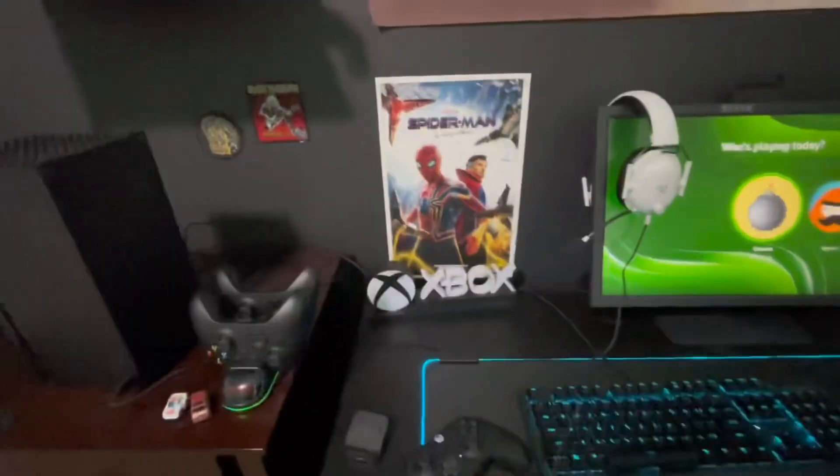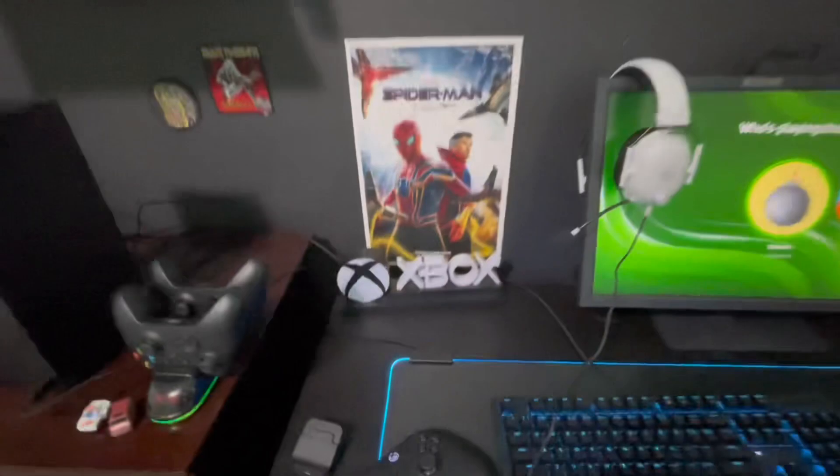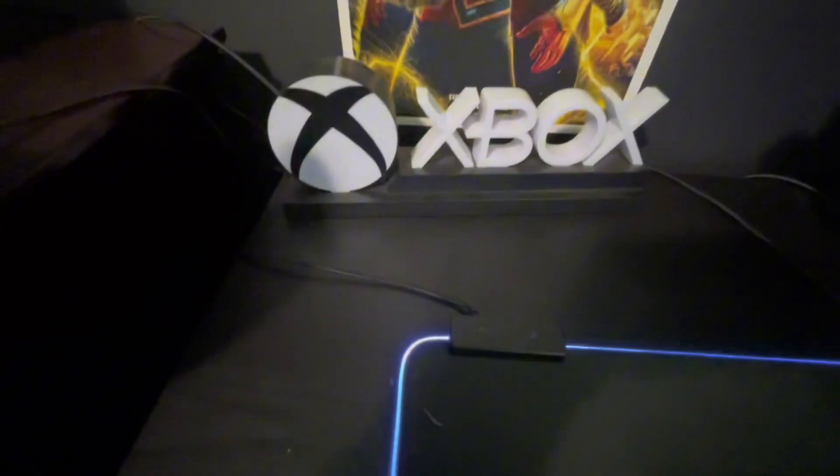I have my Spiderman poster, my Rainbow Six Siege poster — I love that game. And I have my Xbox White art; this one's really, really cool. Sorry for my thumb in there.